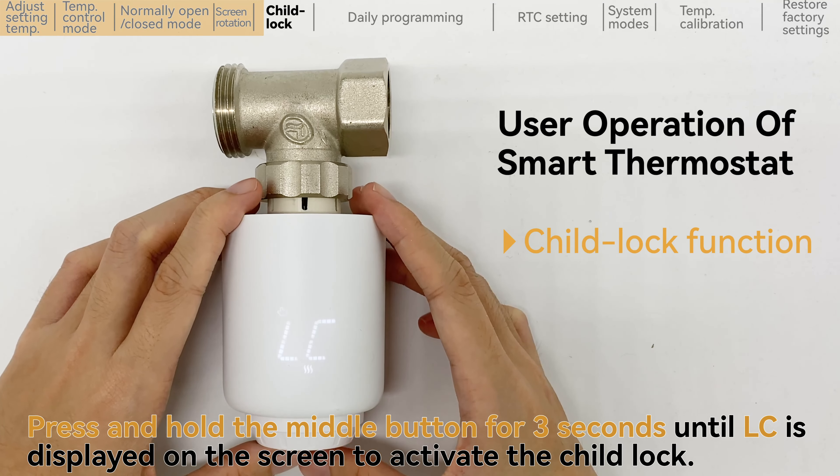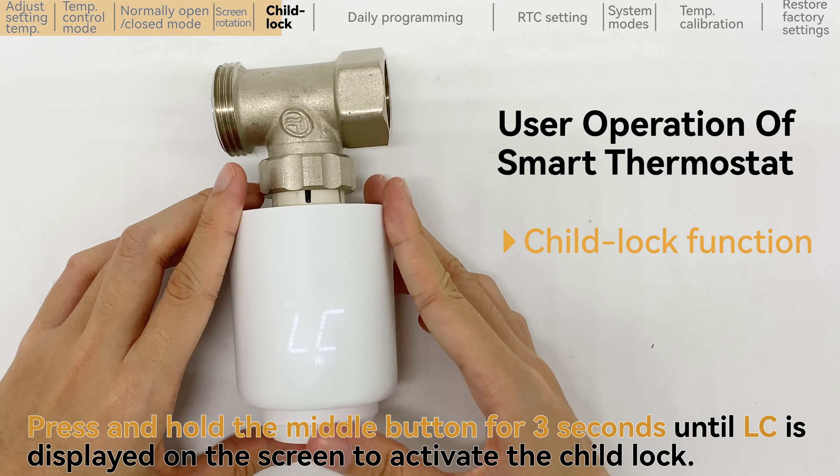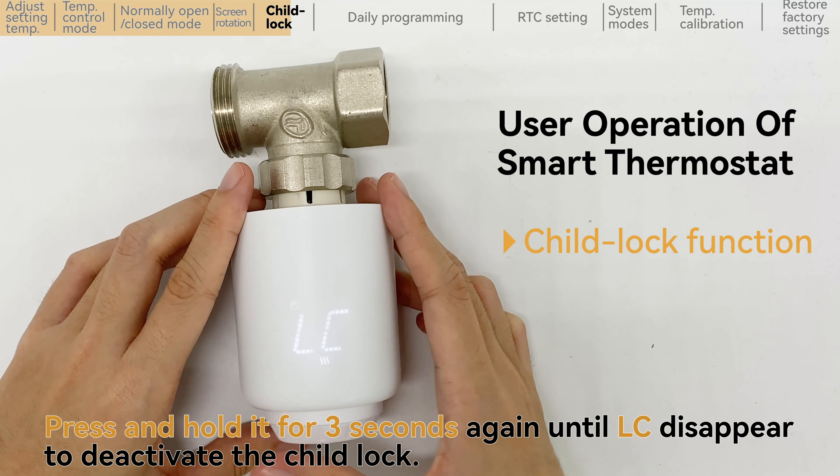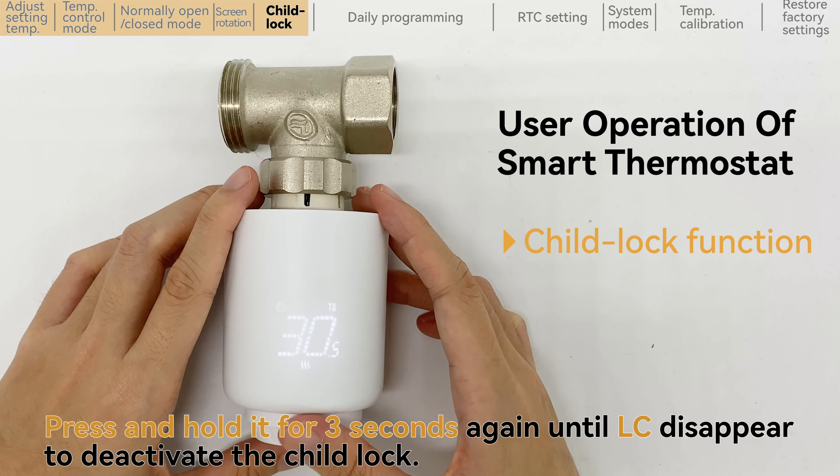Press and hold the middle button for 3 seconds until LC is displayed on the screen to activate the child lock. Press and hold it for 3 seconds again until LC disappears to deactivate the child lock.